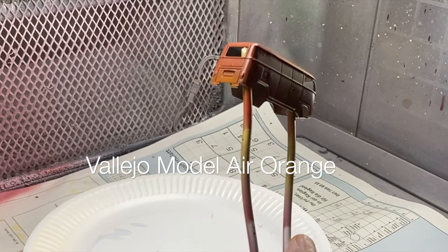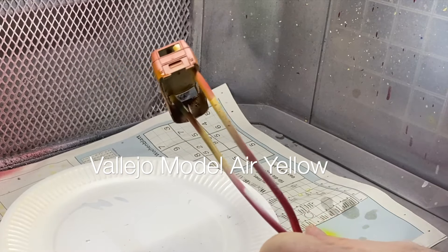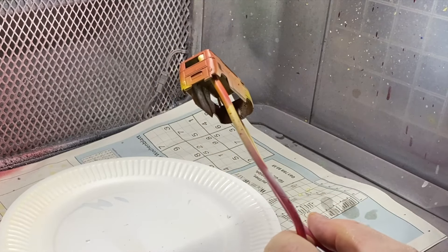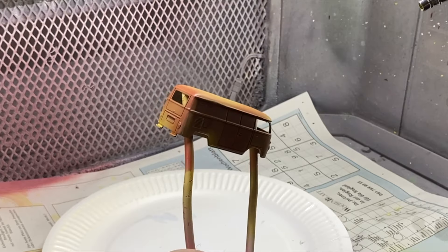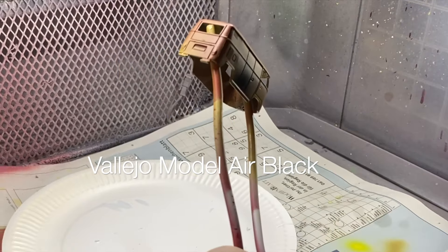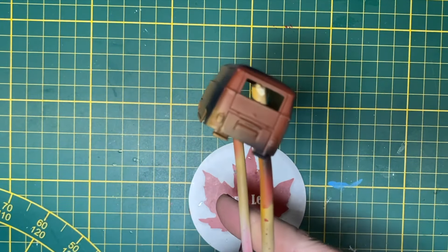I begin with a solid rust-colored primer as my base coat, then put some spots of different Vallejo Model Air paints on — orange, yellow, random and patchy. This is what will be revealed underneath, so don't worry about paint skills as you watch this. Middle stone is a lighter brown. Natural rust forms in many different colors, and I even put a couple of blotches of black on there. This is my result pre-salt chipping, and I let that dry up thoroughly.